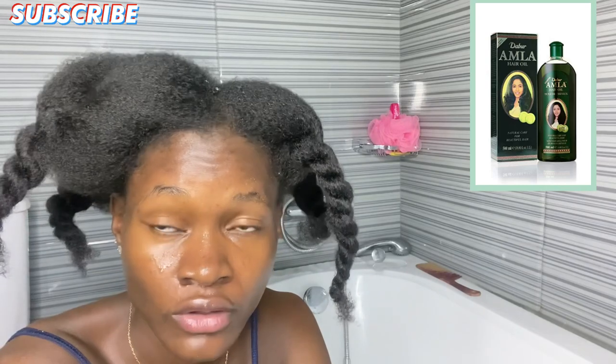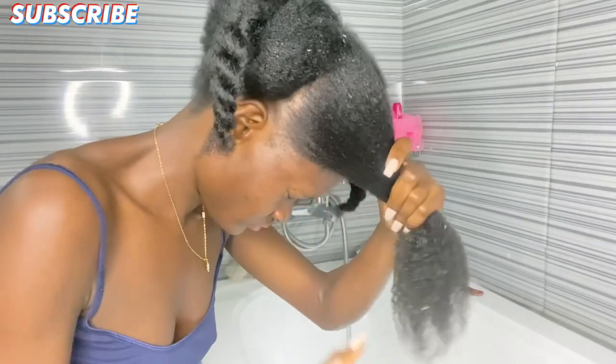Guys, if you think that amla oil or egg has a very stinky smell, then I guess you haven't used onion juice yet. I'm just going to let this sit for about an hour and then I'll wash it off.